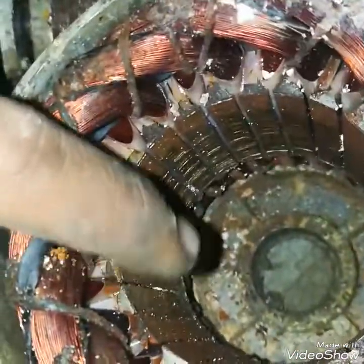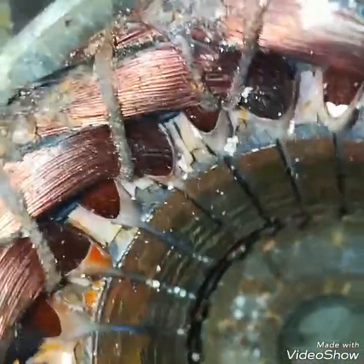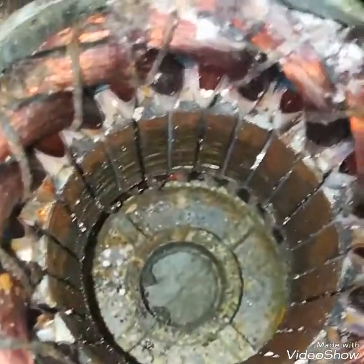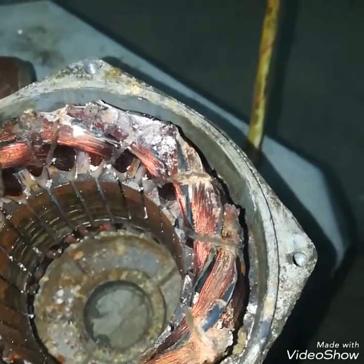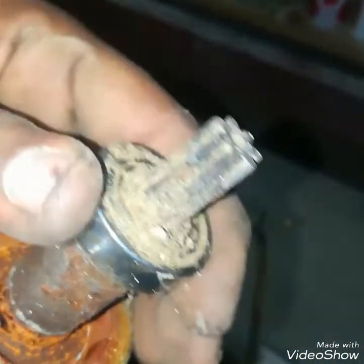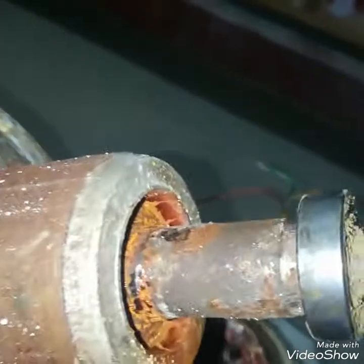There is also some rust — I will clean it. Its winding is in good condition. So it is just a matter of scaling and rust. I will clean it, lubricate its bearing, then check whether there is any improvement.